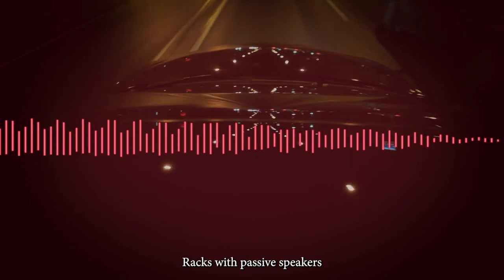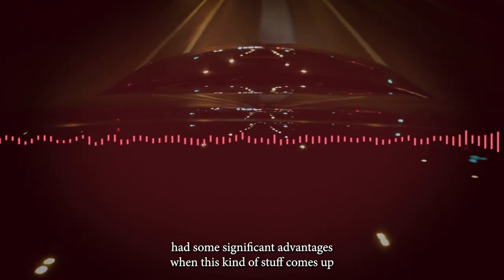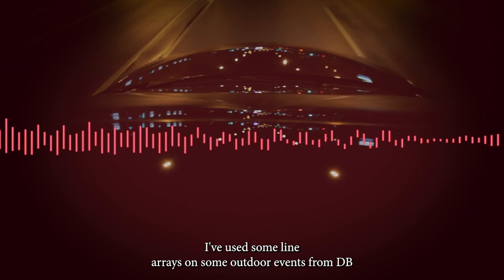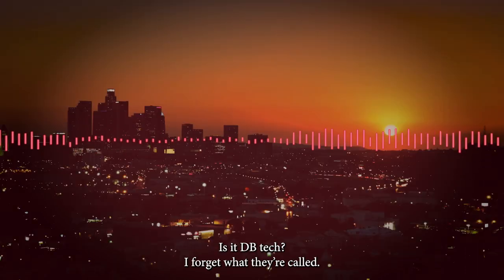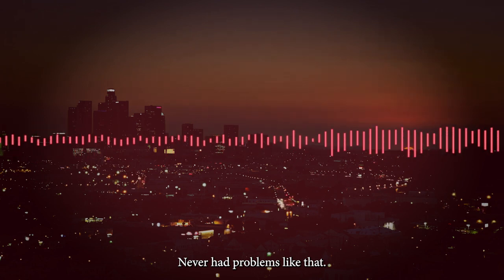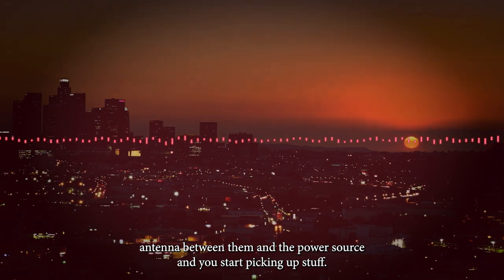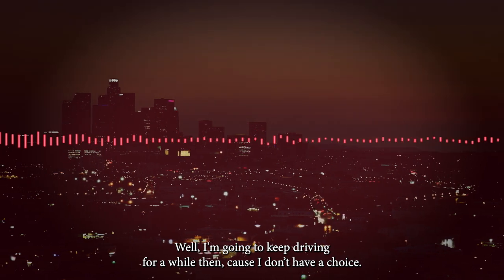Old amplifier racks with passive speakers have some significant advantages when this kind of stuff comes up because you don't have those issues. I've used some line arrays on some outdoor events from DB Tech — it's a big passive line array — and the amp racks on the ground never had problems like that. So all these powered speakers are kind of cool until you add a giant antenna between them and a power source and you start picking up stuff.